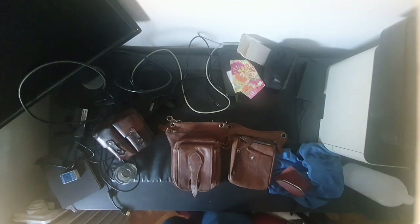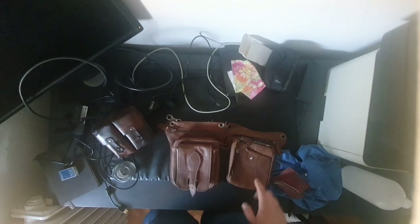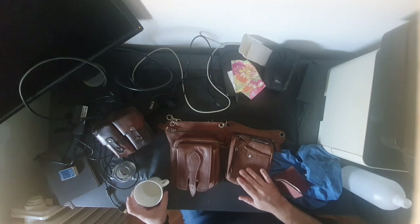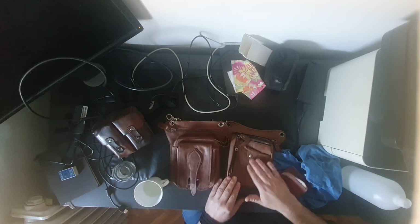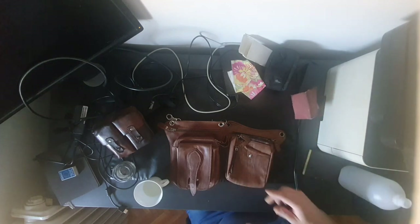And now I'm going to use the coconut oil. This bag is a little bit lighter brown and this one is darker, so I will use much more coconut oil on this one to try to even them out.